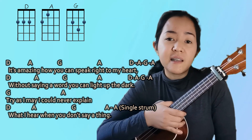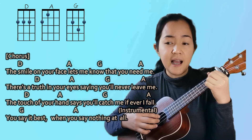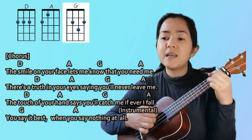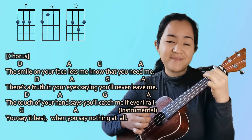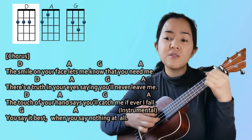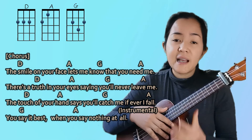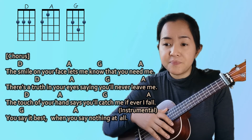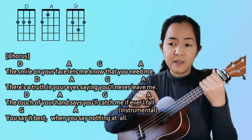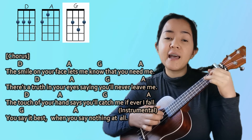Next is the chorus. We have D, A, G, A for the first line. Then the second line is the same: 'There's a truth in your eyes saying you will never leave me' — D, A, G, A. For the third line, you need to play G twice and then A twice as well, after D, A: 'The touch of your hand says you'll catch me if ever I fall.'